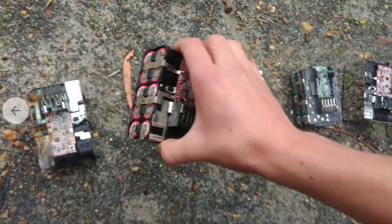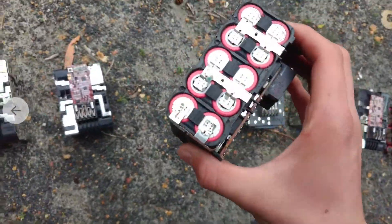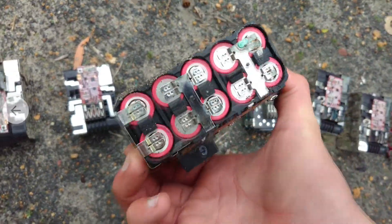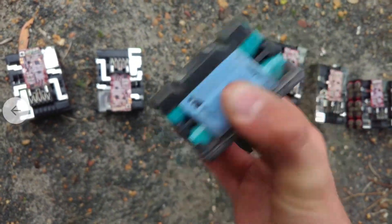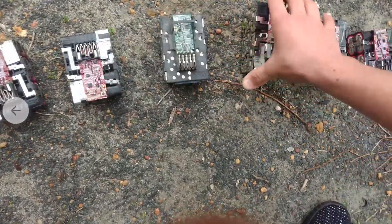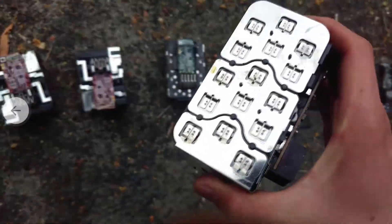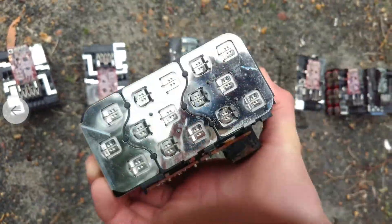We got another one which is not too bad — that could probably clean up with a bit of sandpaper and then I can rewrap those cells. This one here has a bit more dirt and corrosion. This one here is basically perfect — a really nice fresh shell with fresh cells.